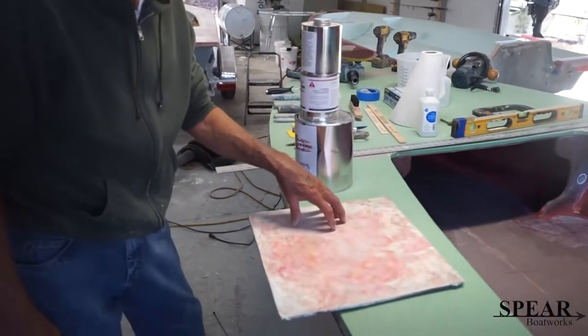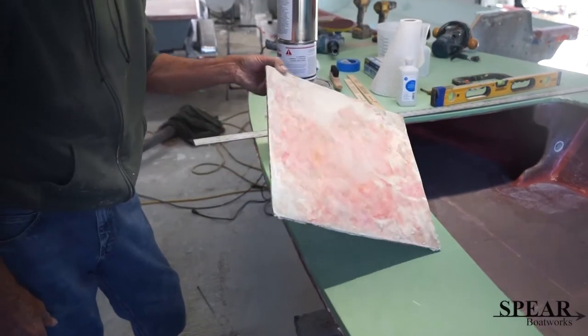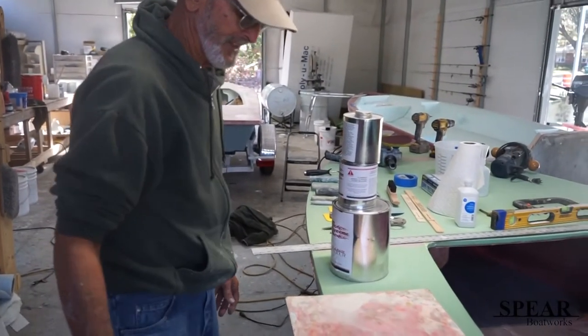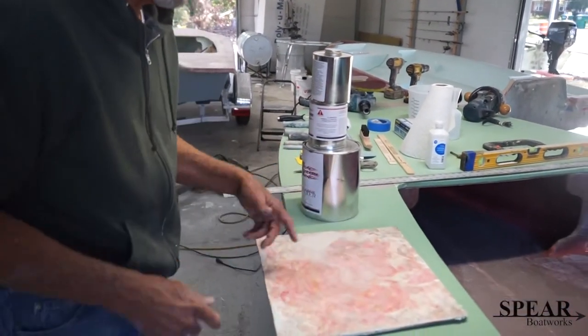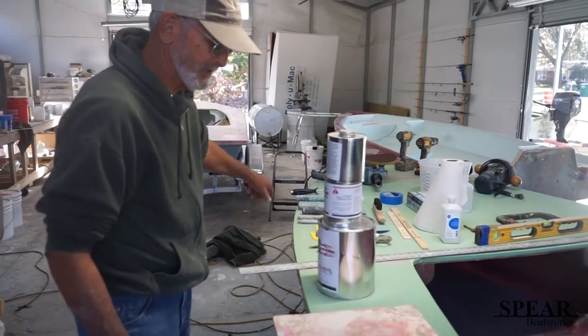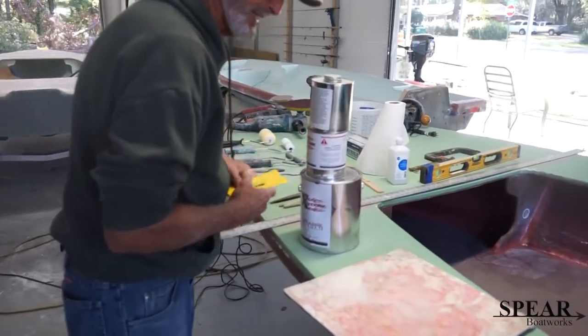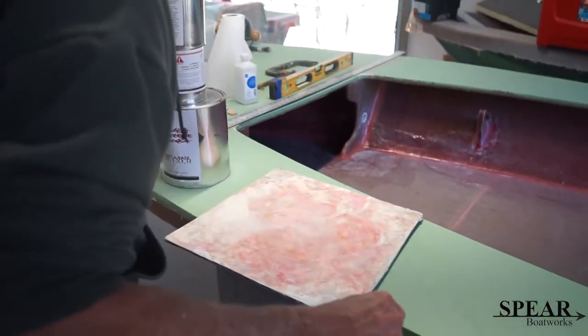You'll need a flat surface that you can mix putty on. I use this piece of fiberglass — I've been using it for a couple years. When it gets crunchy chunks on it, I'll just grind it off with my sander polisher. You mix the putty up on here, scoop it off, and then put it on.